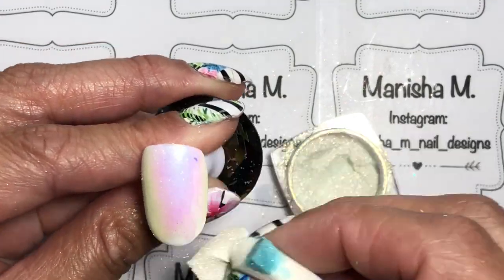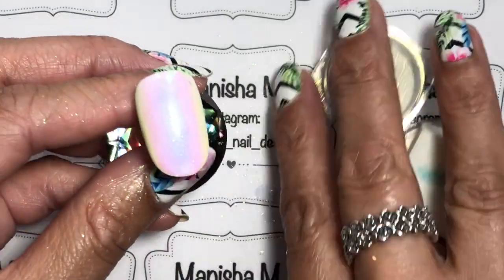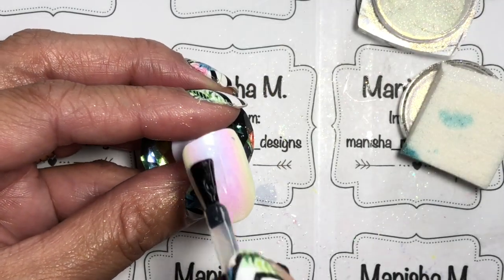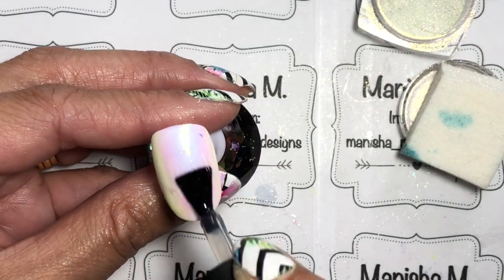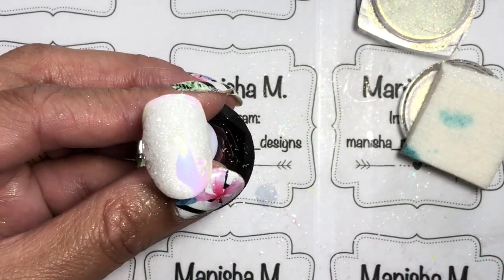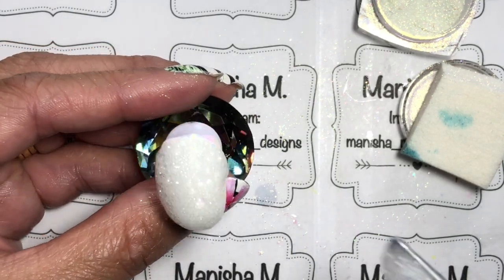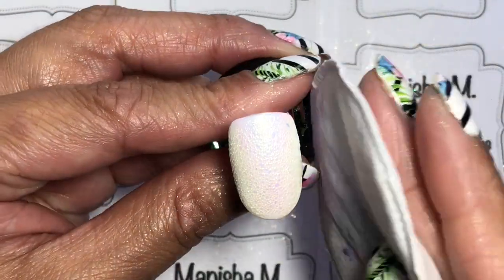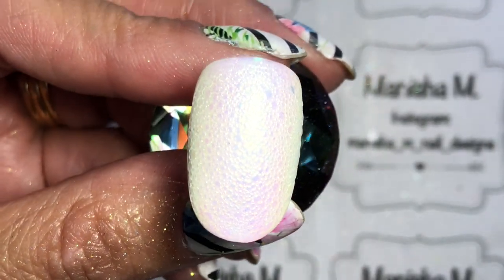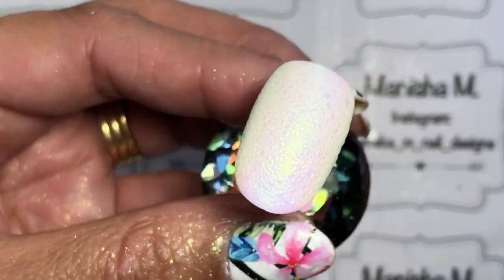Next up I've got a cured white gel base with a coat of top coat. I'm putting the unicorn powder over the top, brushing off any excess, then putting on a coat of top coat and curing that layer. Then I'm doing another coat of top coat and applying the bubbles over the top. I'm curing all of these for 60 seconds because with an extra layer like foam, I want to make sure the light penetrates all the way through.